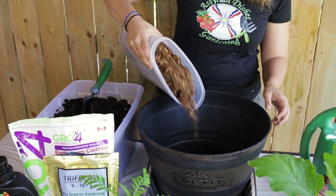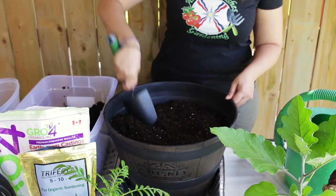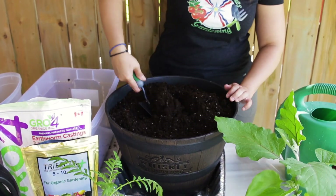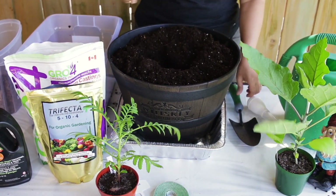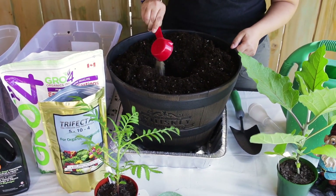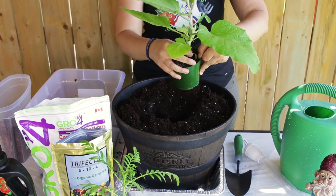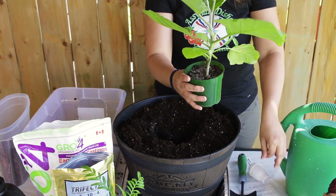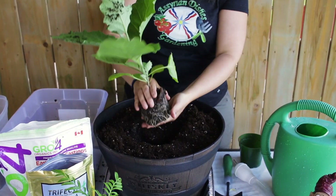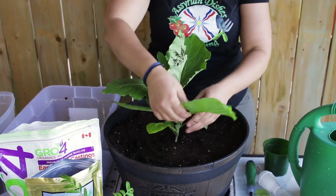First, add the mulch at the bottom of the container to help with drainage, then add the potting mix — remove any clumps and fill it up to the line. Put a hole in the middle, add one cup of worm castings and a quarter cup of organic fertilizer for eggplant during transplant and fruit set, and mix it all through. Take the label out, remove the baby leaves to give more space with the stem, turn it upside down — beautiful roots — open them up a little, plant it deep up to the stem, and remove any leaves touching the soil.